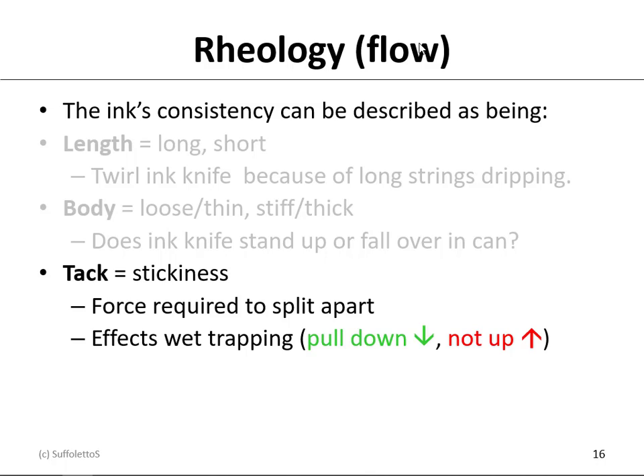Tack will affect your wet trapping. On the Ryobi 3302s, which are two-color presses using a common or central impression cylinder, wet trapping is important. As you go from feeder to delivery — from unit one to unit two — you want the ink tack to go from high to low, so that the ink on the paper pulls the ink on the blanket off. If it were the other way, the ink on the blanket, being stickier, would pull the wet ink off the paper up onto the blanket, then onto the plate, then into the rollers, and you would slowly start to contaminate that color. That's why we typically want to run lighter colors first and darker colors last, to avoid back-trapping wet contamination.